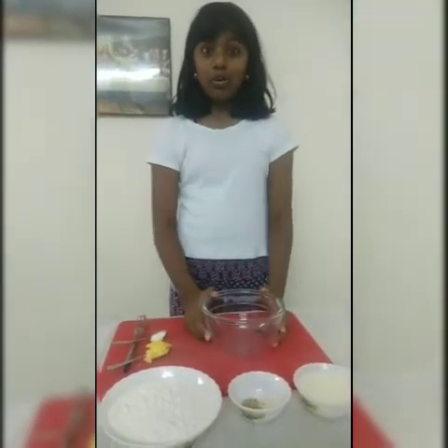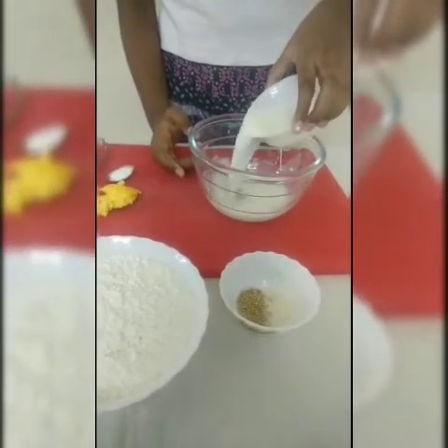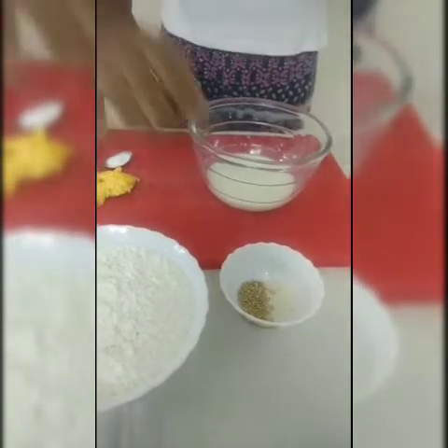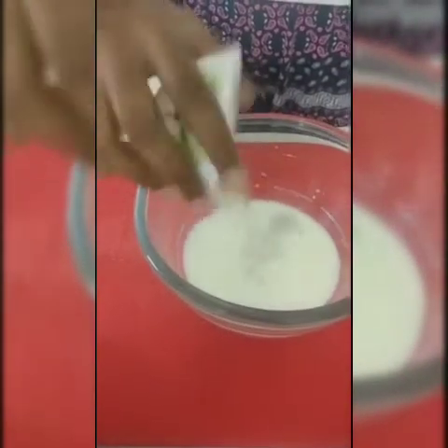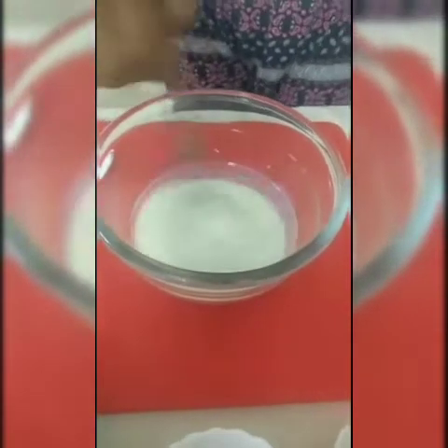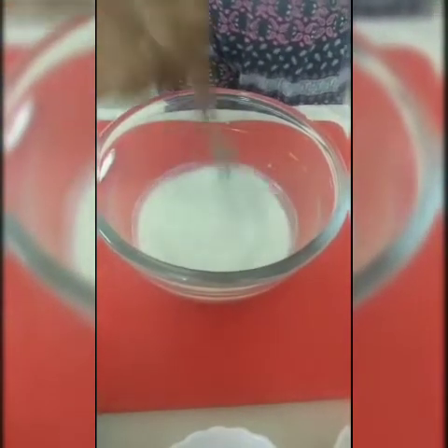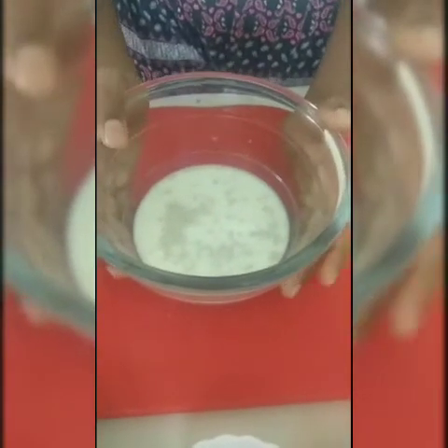Now take a bowl and add our milk in it. Add 1 teaspoon of sugar and dry yeast, and give it a nice mix. You should whisk it till the sugar melts. Now keep it aside for 5 to 10 minutes till it rises up. After 5 minutes, you can see the yeast has risen up.